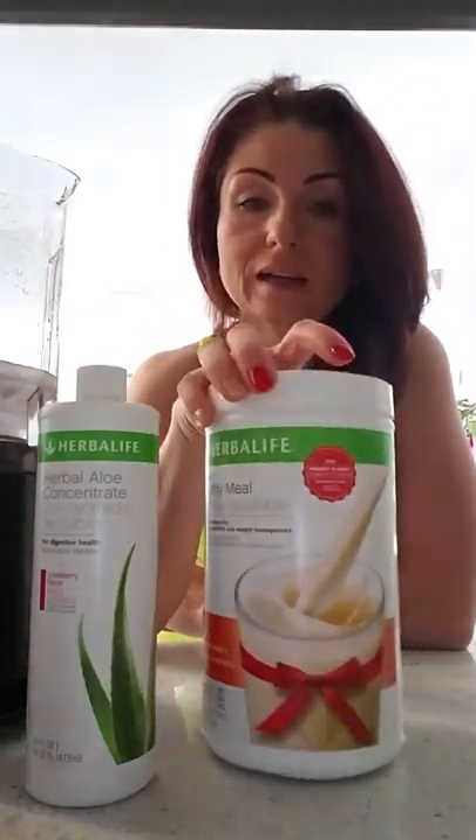The next step is the tea. The tea will give me energy — it's thermogenic, it makes you feel really good and really strong. Then it's the shake — the healthy meal. Today I'm going to have the pumpkin spice, and I'm adding personalized protein powder, because you can't just drink the healthy meal on its own.